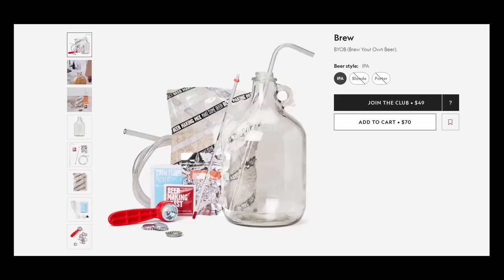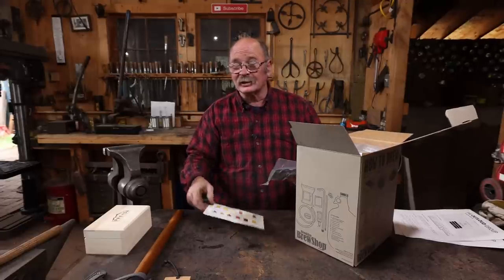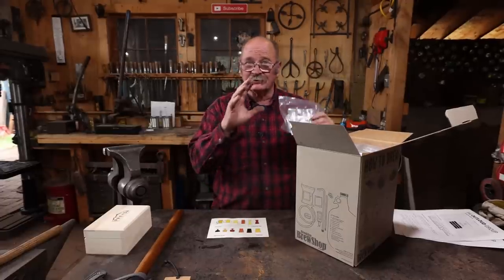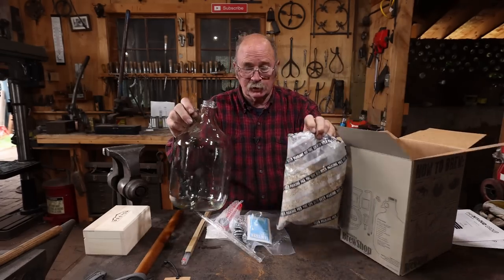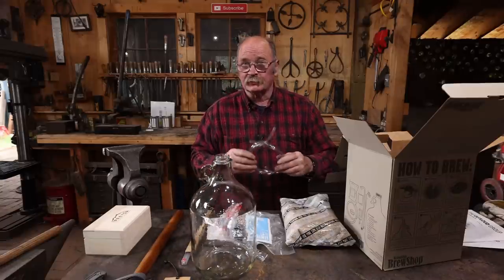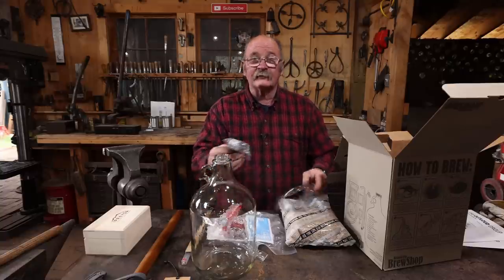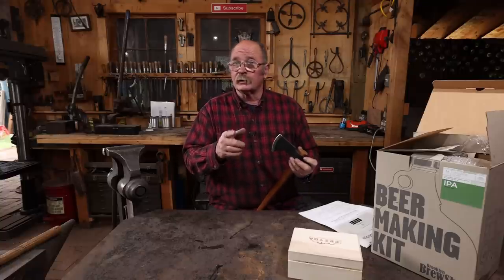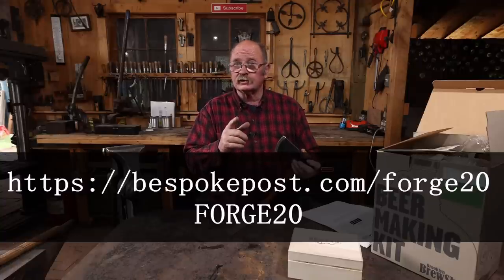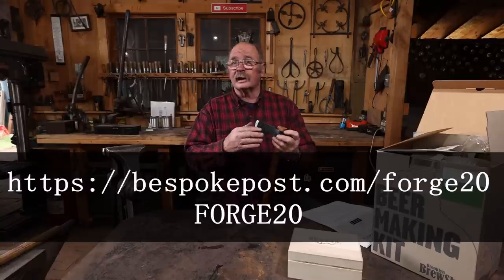A beer making kit is going to be a lot of fun. The instructions say it's going to take a few weeks to actually make the beer, but this comes with everything you need to brew a small batch of beer. I'll have to supply my own bottles, but luckily I think I've got some used beer bottles around. It even comes with fresh bottle caps and a bottle capper. To get 20% off your first box, click the link in the video description and use the coupon code FORGE20 at checkout. Now let's get back to our project.